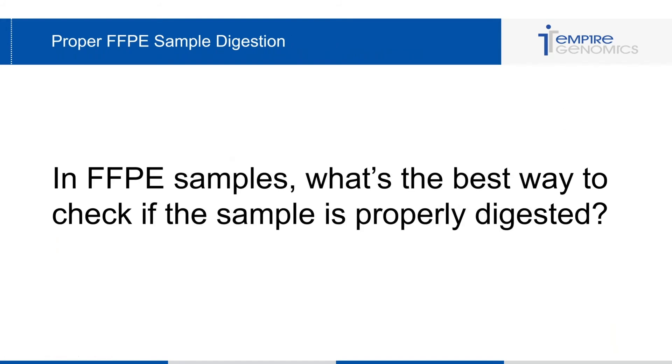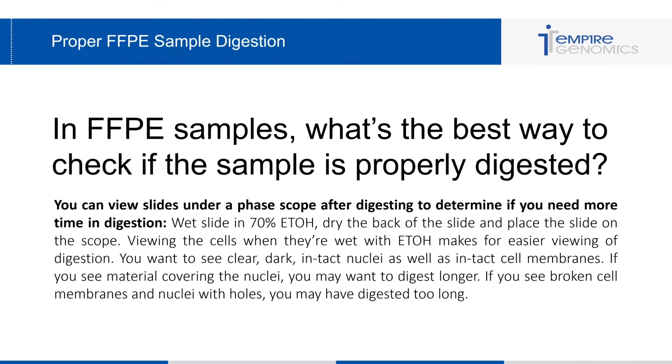Another question I get often is: in FFPE samples, what's the best way to check if the sample is properly digested? The best way is to view the slides under a phase scope after digesting. Start at a baseline of around 20 minutes, then take the slide out of the pepsin solution, wet the slide in 70% alcohol, dry the back of the slide so it moves easily on the scope stage, and then place the slide on the scope.